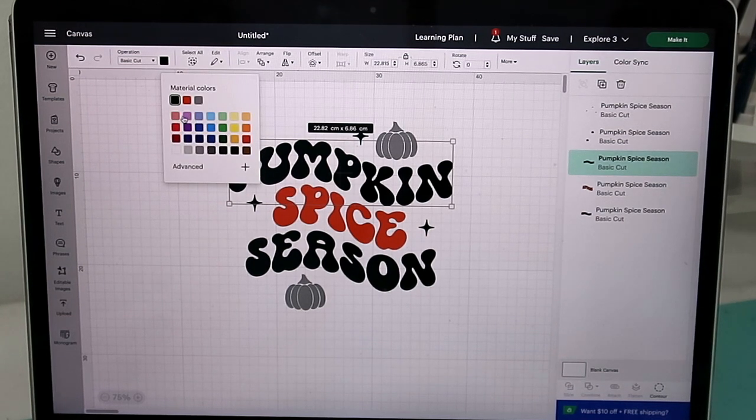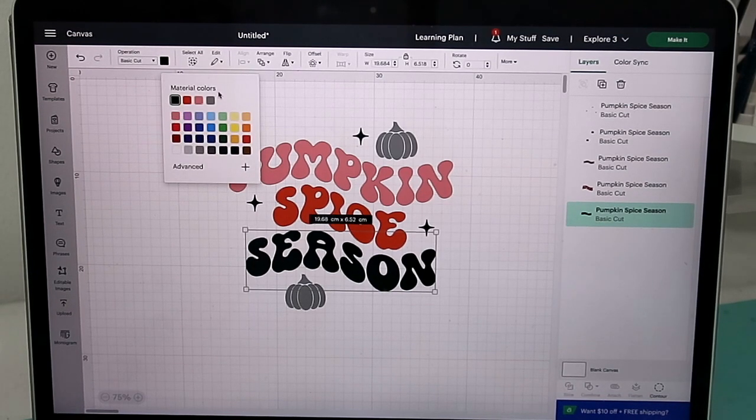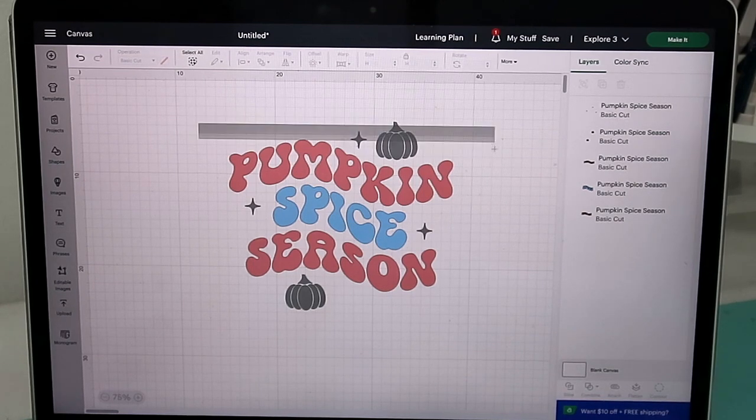Then I'm gonna go to this pumpkin here and change it to a pink color, and then I want to do 'seasons' the same pink color, so we press it and change it to pink. Then we're gonna change 'spice' to blue.